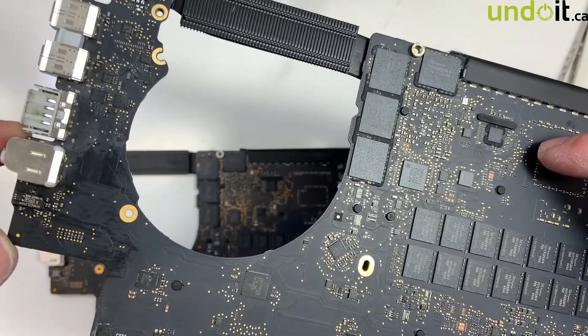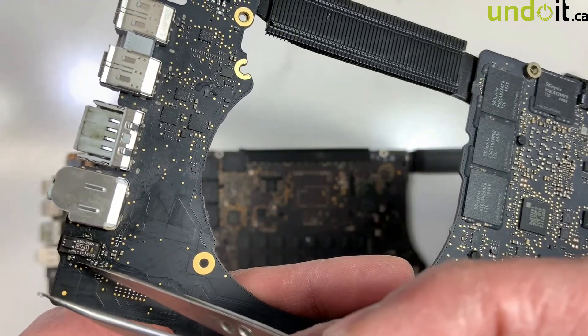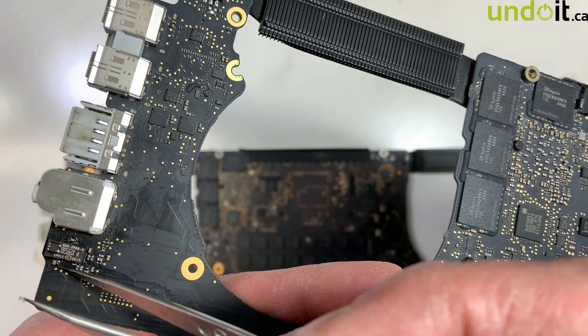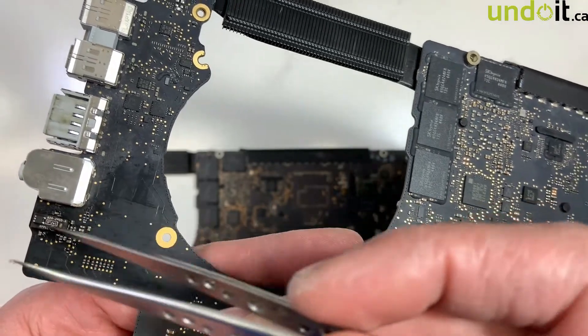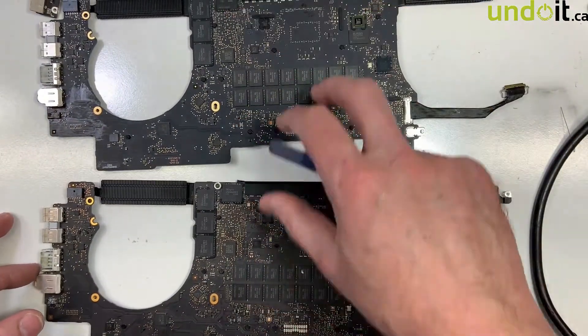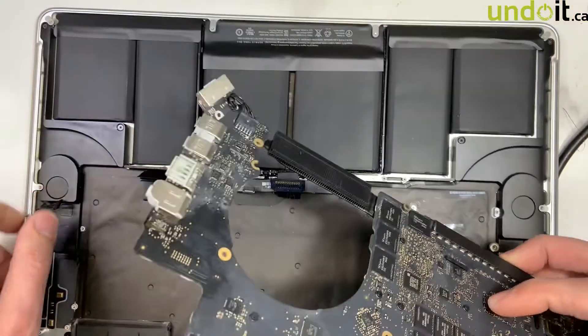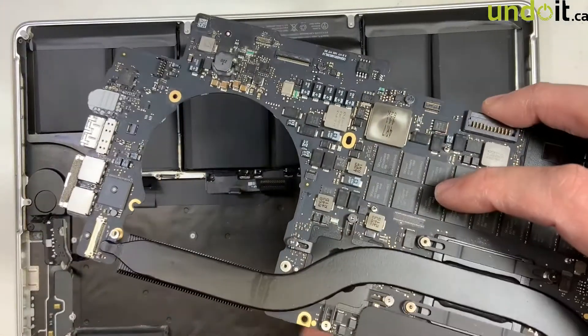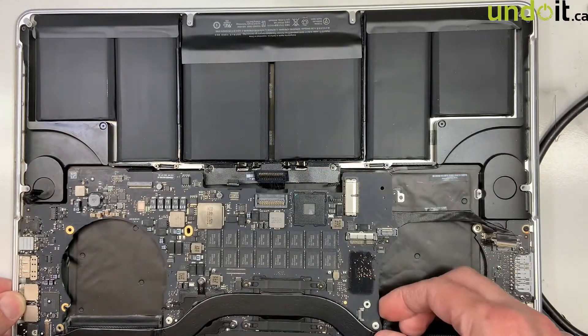There were two problems. There was this resistor over here which is really, really small — it was supposed to be zero ohm, but it was one kilo-ohm, which means it's burned. And there was another problem with this transistor over here — the signal was not correct compared to the good working logic board. So I replaced both. Now we're going to try it and see if the sleeping sensor is working, so let's temporarily put back the logic board.